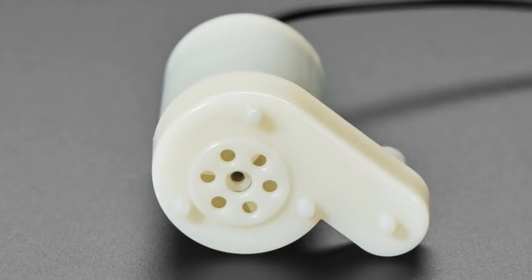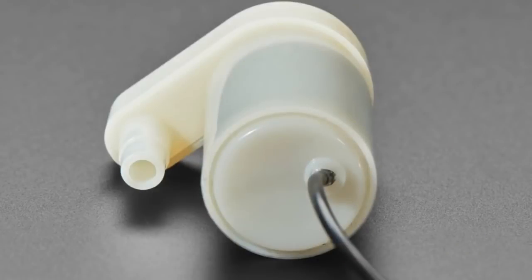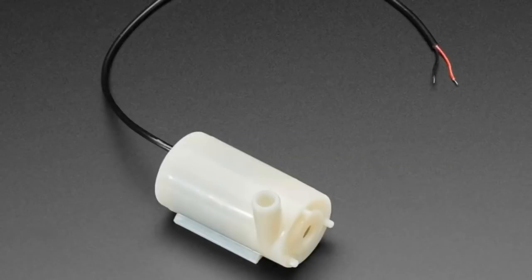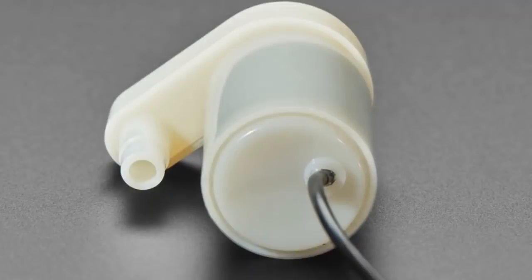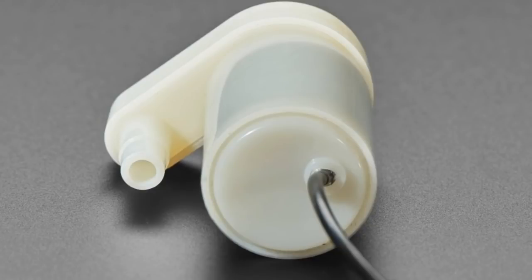We've got some coming soon new products. We've got two submersible pumps. These are used for water fountains — like low-cost desktop fountains or little outdoor fountains — but they're also great for plant watering projects. We actually got these to match up with our Bonsai Buckaroo friend for Microbit and Clue to do plant watering projects. These are pumps where you actually put them inside a bucket of water, and then they pump water out through the little spout.